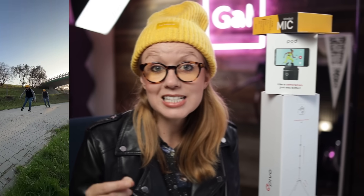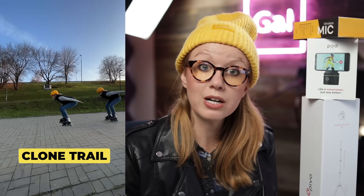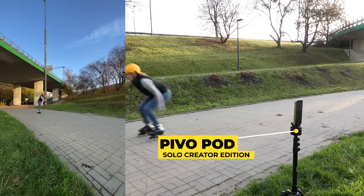In today's video I'm going to share with you a fast and easy way to create that clone trail effect using this kit right here — the Pivo Pod Solo Creator Edition.